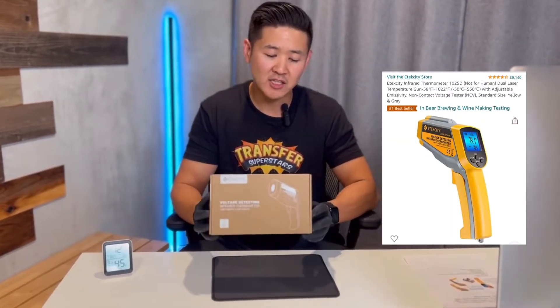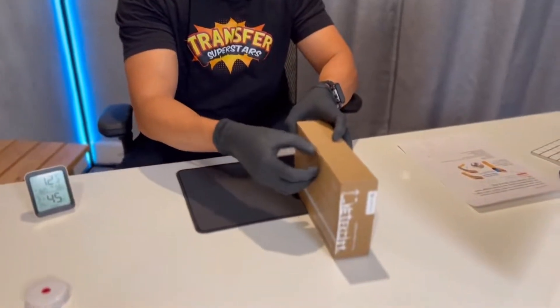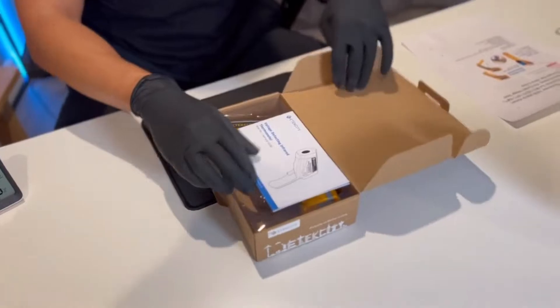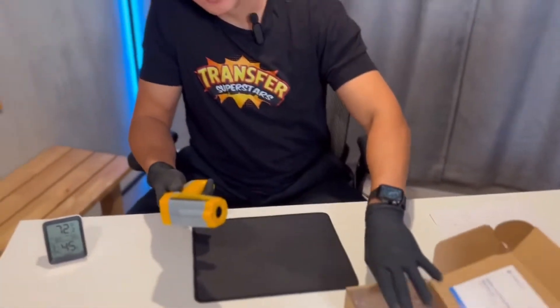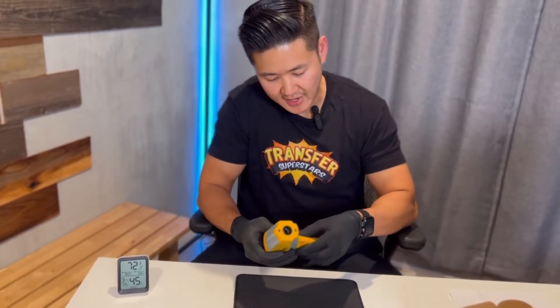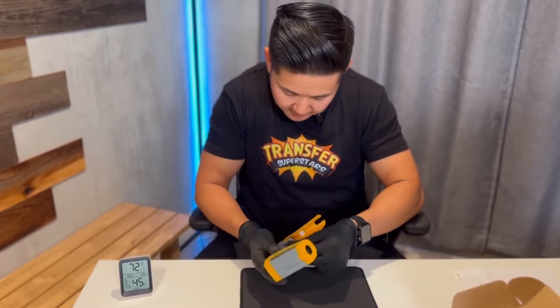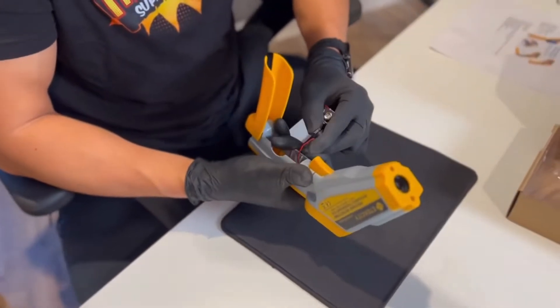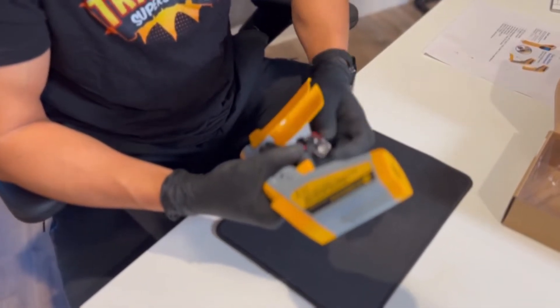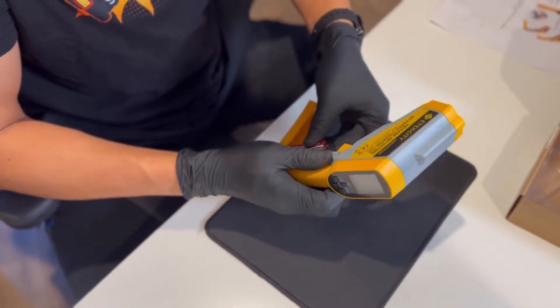We got this from Amazon. It is a highly rated product, has almost 40,000 reviews — that's why we went with this product. Let's go ahead and unbox this so that we can take a deeper look. The brand is E-Tech City. One of the beauties about this product is that it actually comes with a battery already, so that's something you don't have to get on the side. It does come with a nine volt. The wiring is a bit flimsy, but as long as it works, it is a good value. It reads both in Celsius and Fahrenheit, so that's pretty nice.